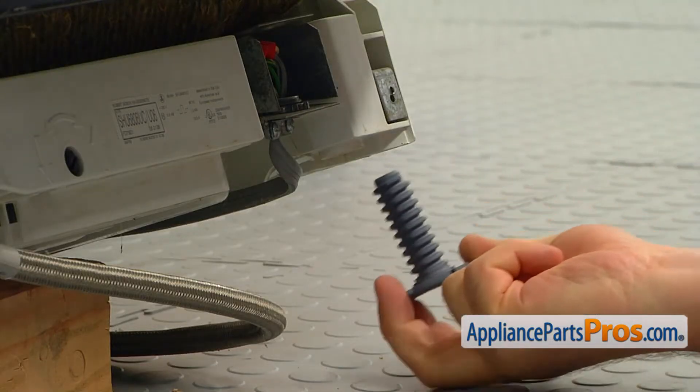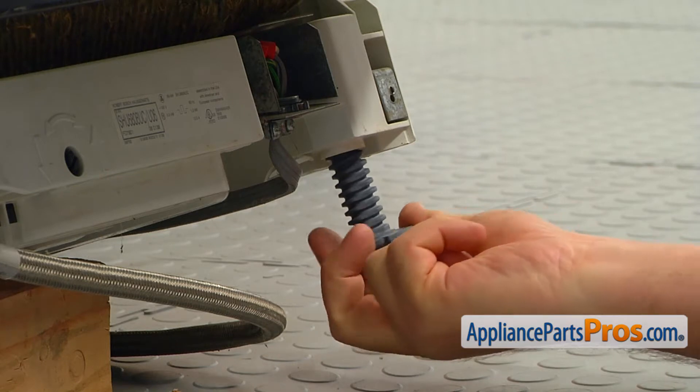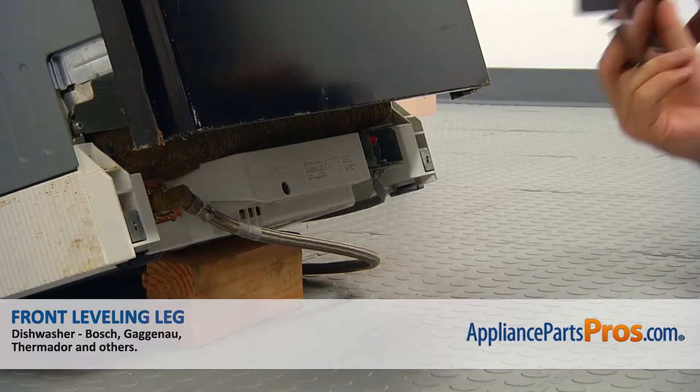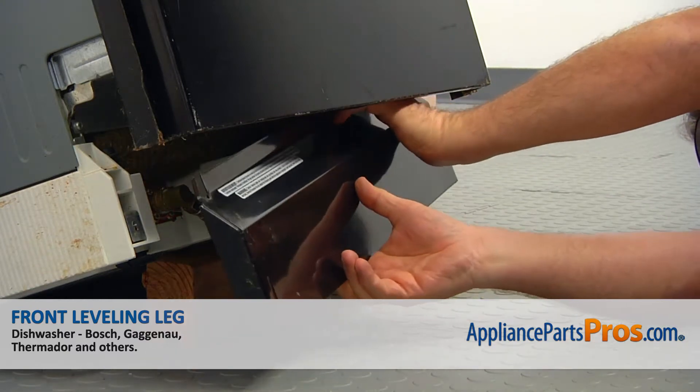Screw in the new leveling leg. Make sure both legs are at the same level. Install the kick panel and secure the two Phillips screws.